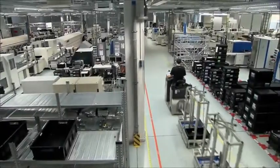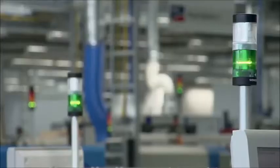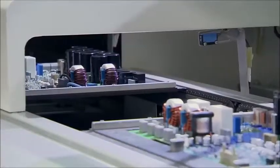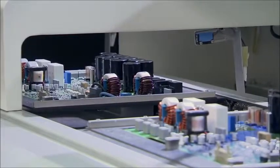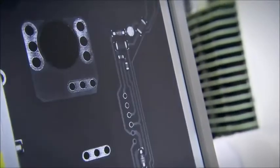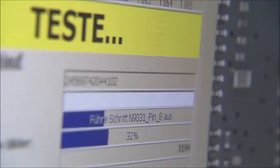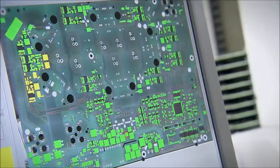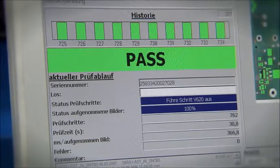Currently, there are four assembly lines in operation, with a total placement capacity of 230,000 components per hour. At this pace, we produce a new circuit board about every 30 seconds. Between the production stages, each board is checked with automatic optical inspection procedures. In total, 10 optical inspection machines ensure that our high-quality standards are met during the whole production process.